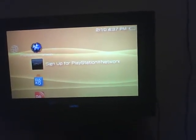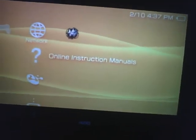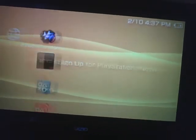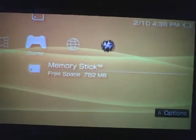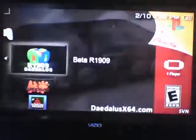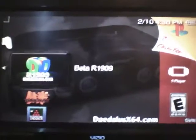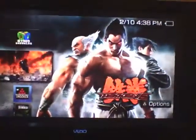This is a PSP emulator — it basically emulates the PSP system itself. It mounts and dev-hooks the 6.61 firmware. You can get signed programs for 6.61 firmware, put ISOs and PSP games in here, and run free PSP games. Yes, it's piracy — yes, I support it. That said, I pirated Tekken.